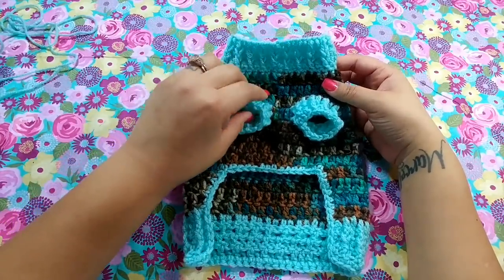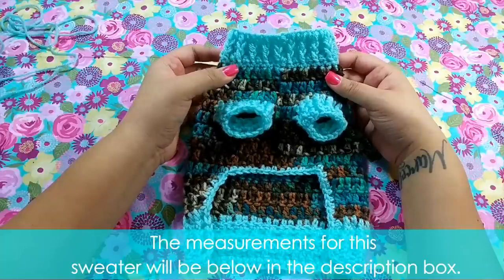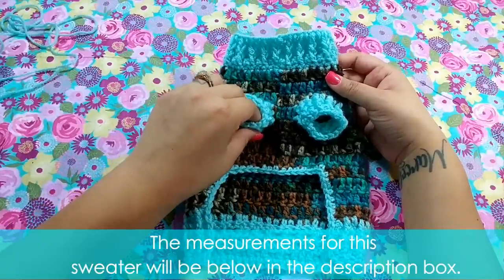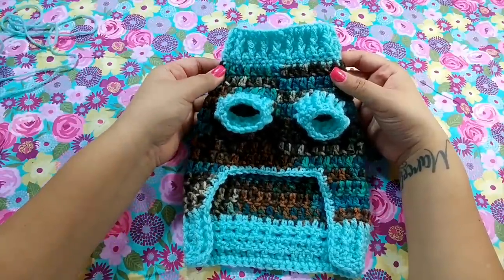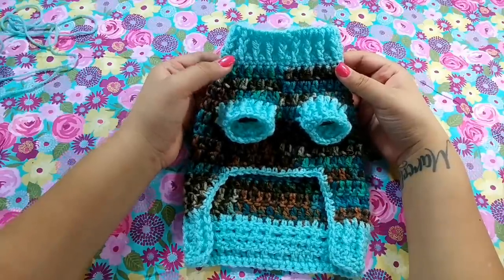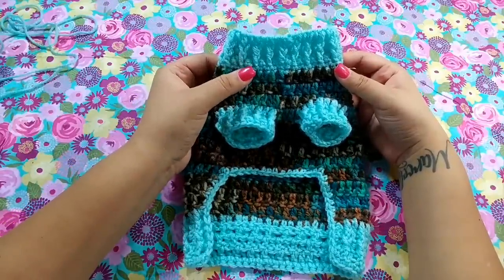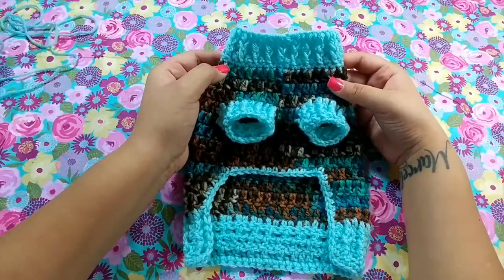Hi everybody, welcome back to my channel. Today we will be making an extra small dog sweater. This video has been requested quite a lot for an extra small dog, and I am finally here with this cute sweater. You're working some front post and some double crochets here, and we do some slight increasing.